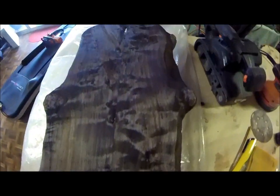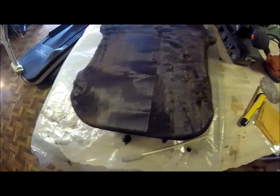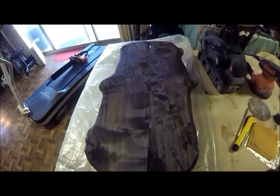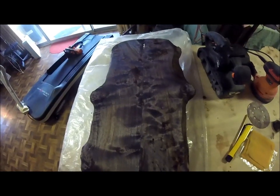I have to stain the opposite side, and then I'll proceed with the finish and route out the neck area to see if everything fits. Keep my fingers crossed on this one — never made a guitar before. This is a first, at least for me.